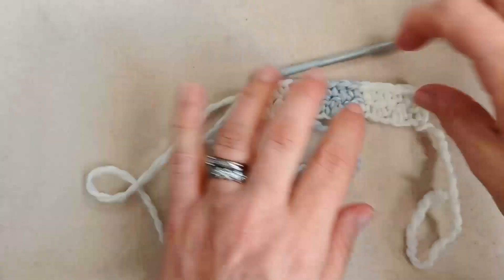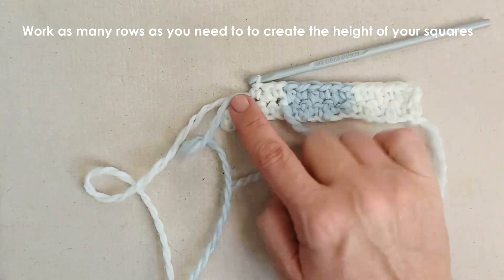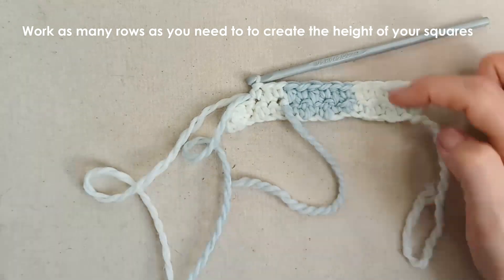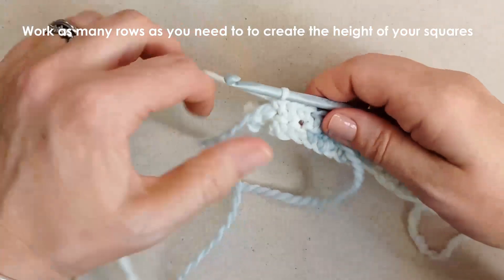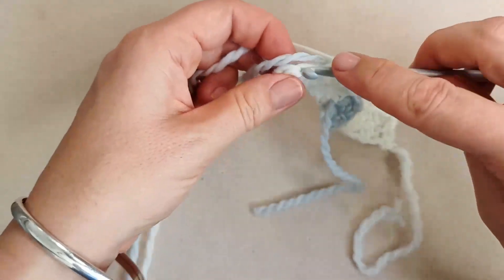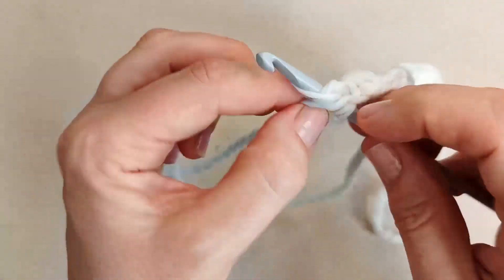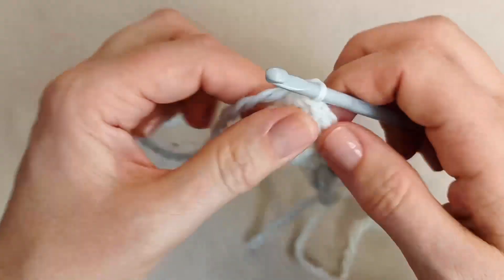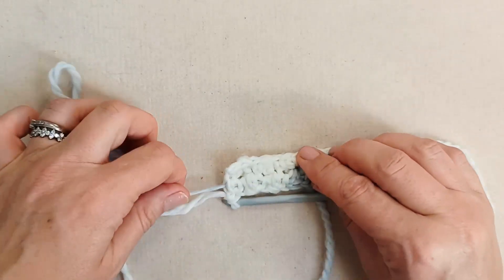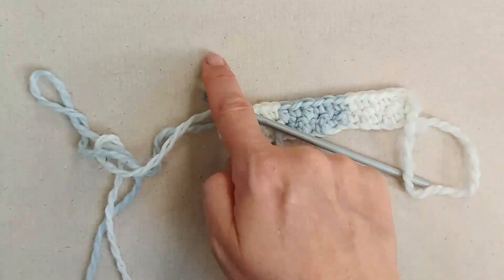I'm going to do probably four rows total, and I've done two. You can see the pattern is very repetitive — it's just paying attention to the colours and changing them when you need to, and making sure the tails are coming through nicely. Keep checking the back of your work. I'll meet you once I've finished at the end of my fourth row.